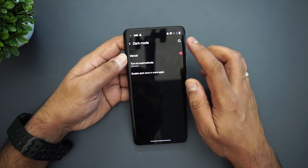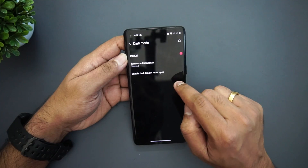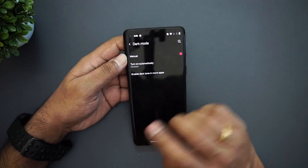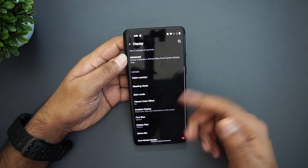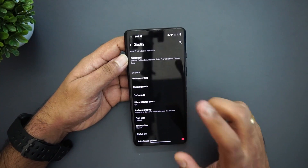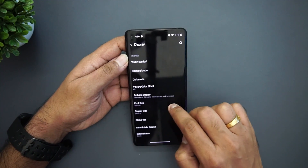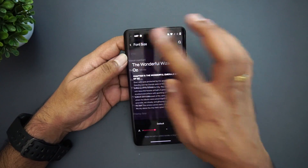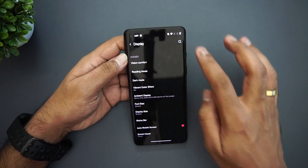Dark mode is available in the Display settings now. Previously dark mode used to be under Customization, but now it has been moved here under Display. Other settings like font size remain in the display section as before.